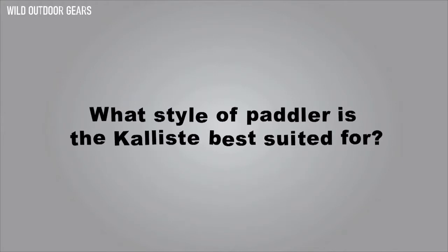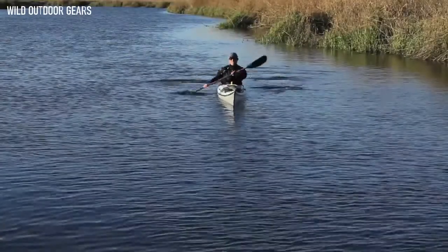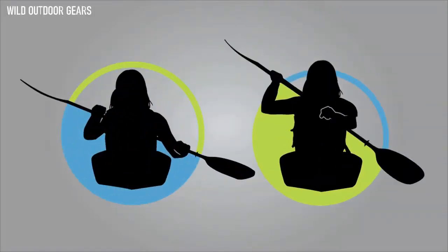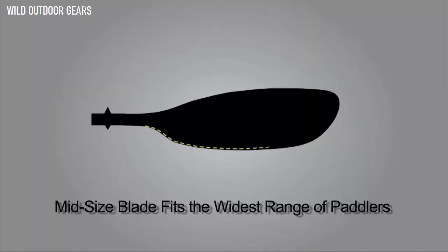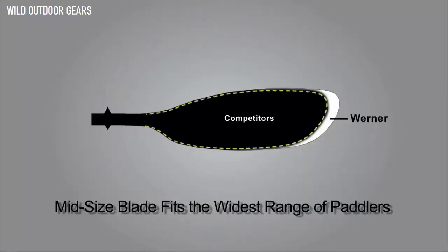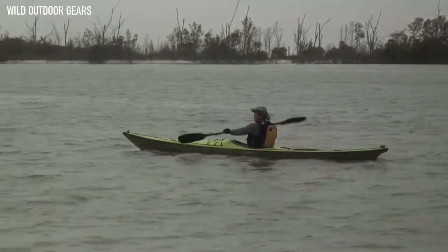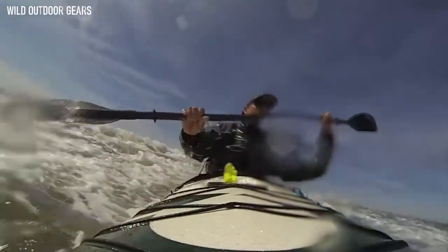What style of paddler is the Calista best suited for? The Calista is a low angle blade design — you can learn more about low angle vs. high angle paddling at Werner TV. It has mid-sized blades, so it fits the widest range of paddlers: shorter distance, multi-day, calm water, or advanced conditions. No matter your goals in paddling, if you desire the best performance from your gear, look no further than the Calista.